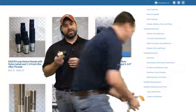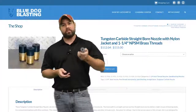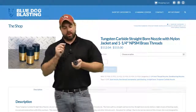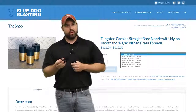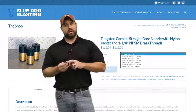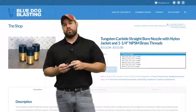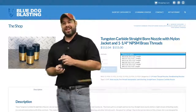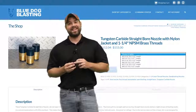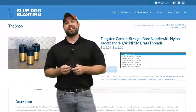We have these in the inch and a quarter thread on the website, listed with tungsten carbide, poly jacket, and brass threads. In the three quarter inch threads, we have them in tungsten carbide and boron carbide. We'll do another video covering nozzle compositions so that you know what to buy and can make an educated decision for the best application for your next project.